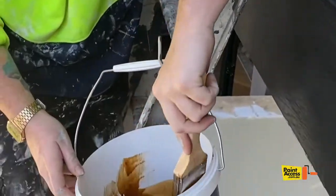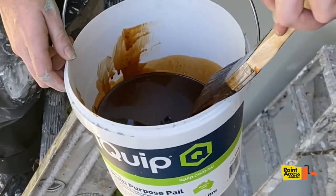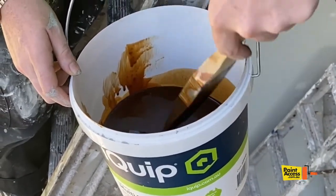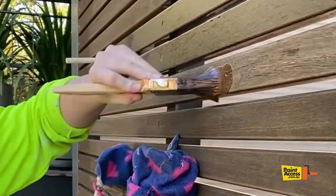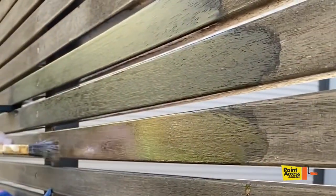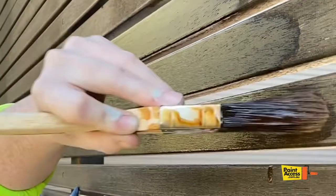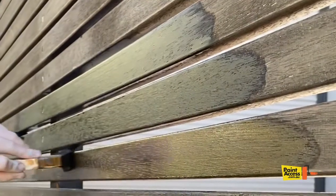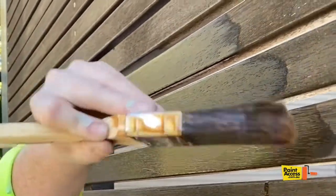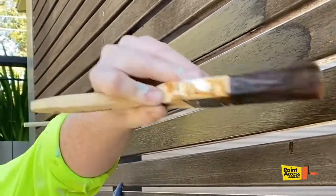Then just grab your brush. Make sure to wipe it on the side of the pot a couple of times, just because oil-based paint is obviously very watery. Then just side to side — paint in the base of the baton. You need to do three coats of this and just make sure you give it a light sand in between each coat. Just get it nice and smooth. There we go. Thanks guys.